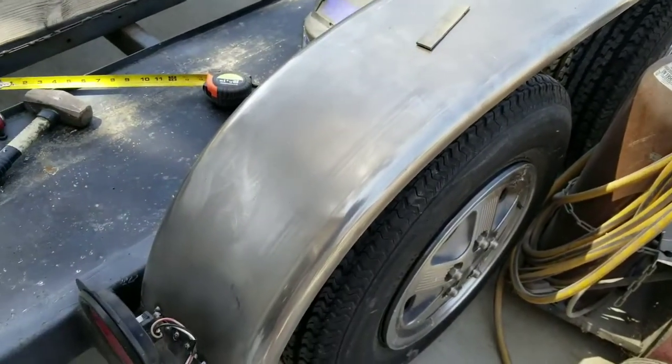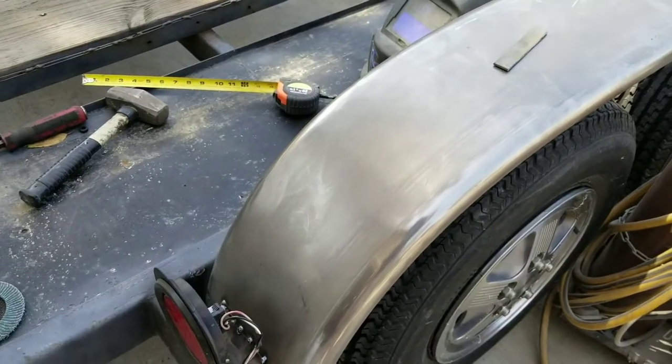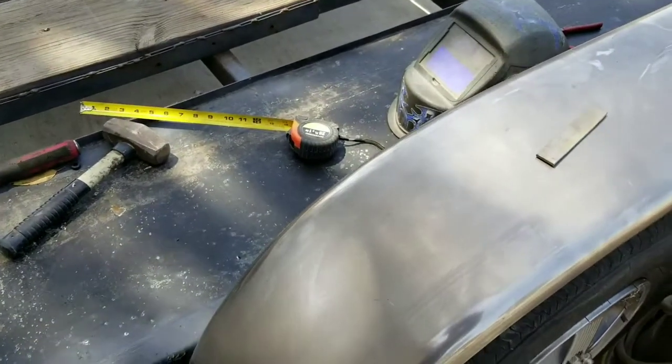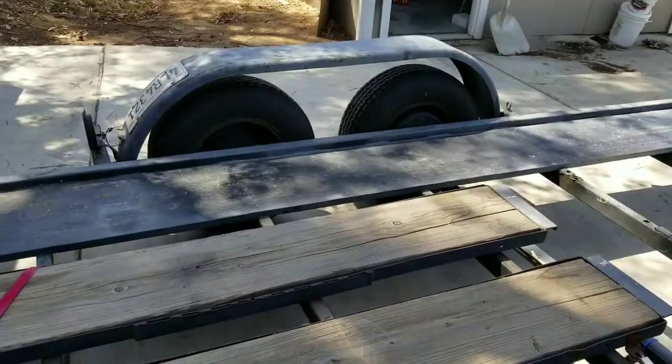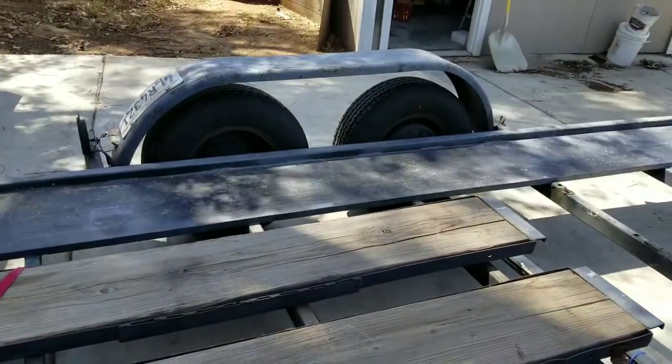If you neglect your trailer, that's usually what happens. Because we're just going to use it on occasion, we don't want to maintain the tires on it — we'll let them do that. But if it does get a blowout, we don't want the fender to fly off.